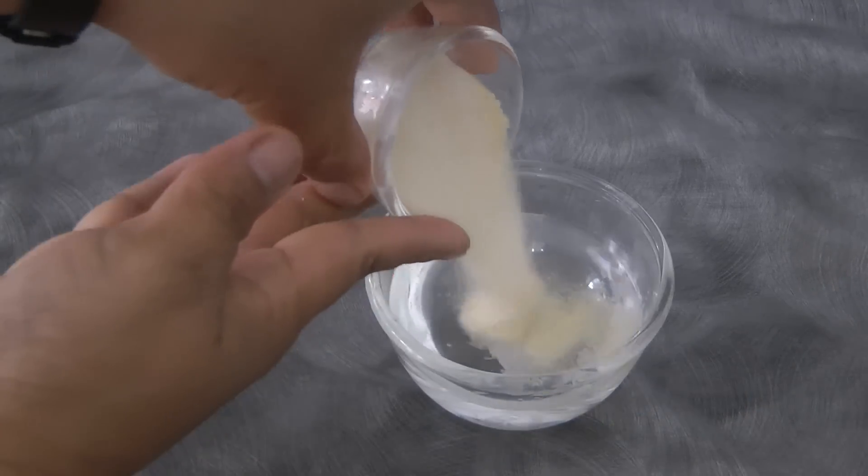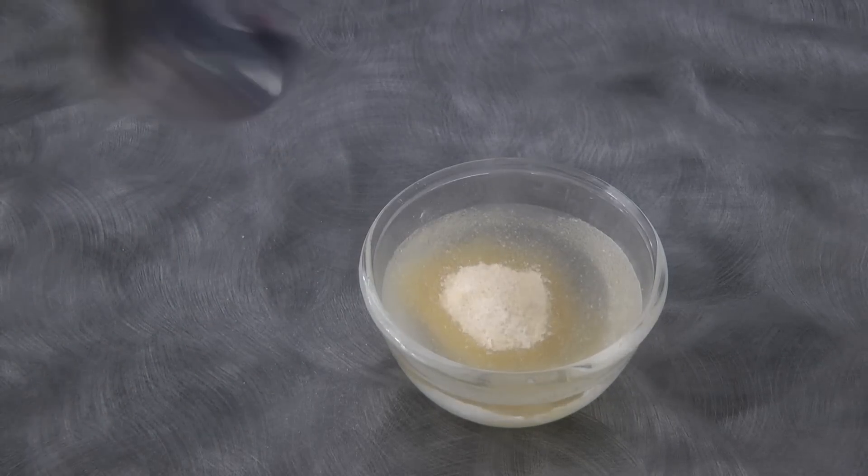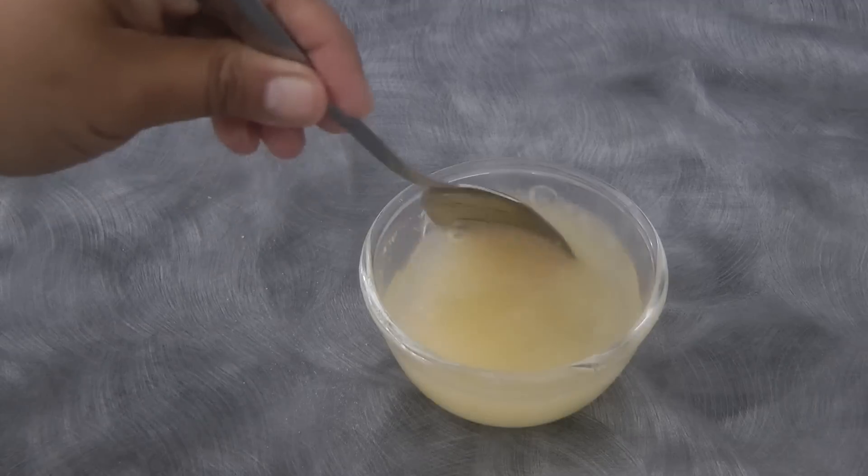To begin, we're gonna bloom the gelatin. So we're adding the unflavored gelatin into the 1/4 cup of water. Mix this well and then set it aside.